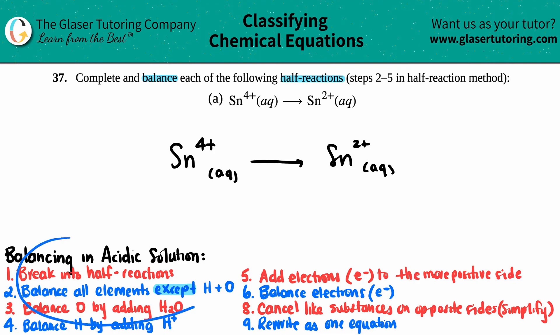Just remember these steps — they're written in a very specific way. Keep drilling into your head what steps one through nine are, because we're always going to go in the same direction. We don't have to break it into half reactions since this is already one. Step two: balance all elements except hydrogen and oxygen.